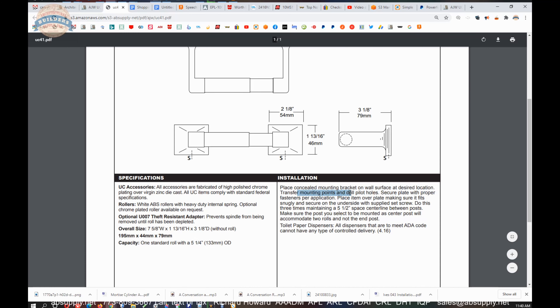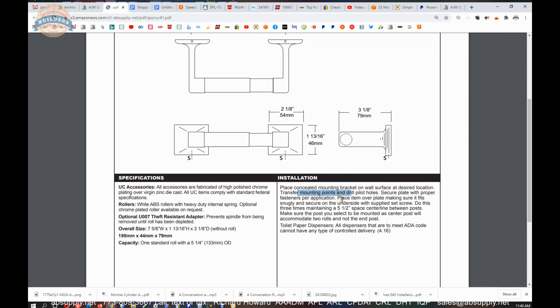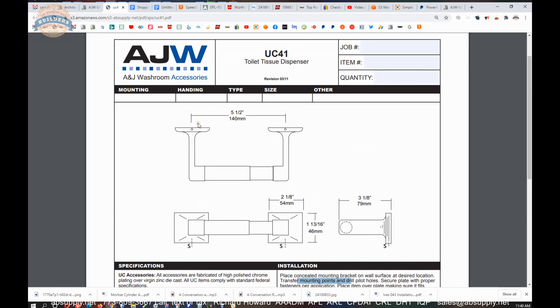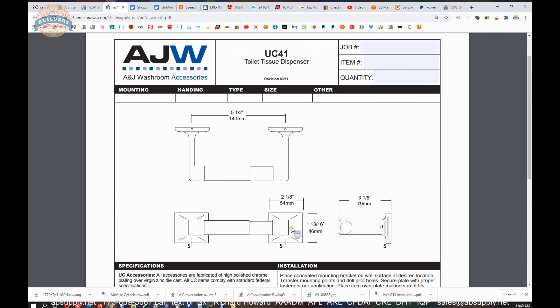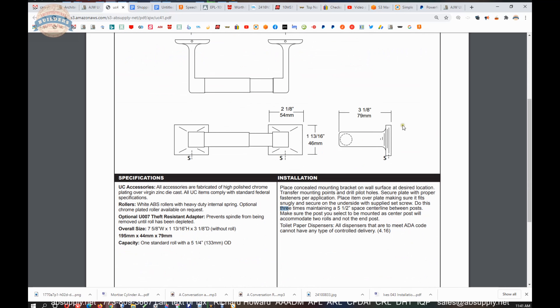It will accommodate a standard roll up to a 5-1/4 inch diameter. Place the concealed mounting bracket on the wall surface at the desired location, transfer mounting points and drill pilot holes, then secure the plate with the proper fasteners per application. Place the item over the plate making sure it fits snugly, and secure on the underside with the supplied set screw. Do this twice, maintaining a 5-1/2 inch center-line spacing between the posts. There is clearly a dual version of this product, which is why the installation instruction references doing it three times.